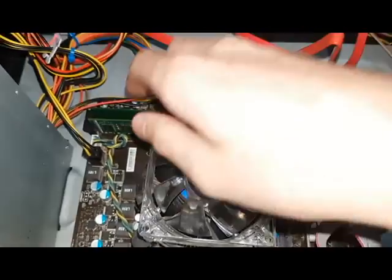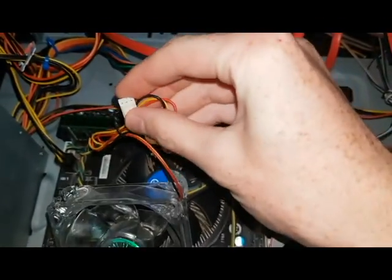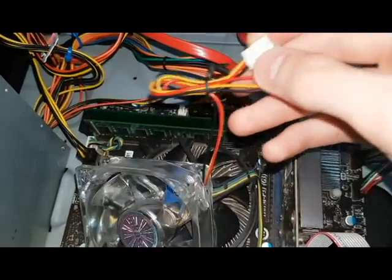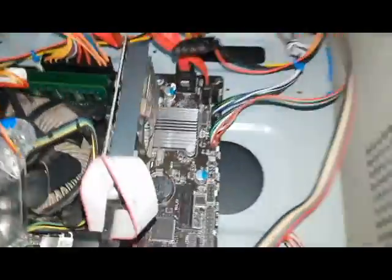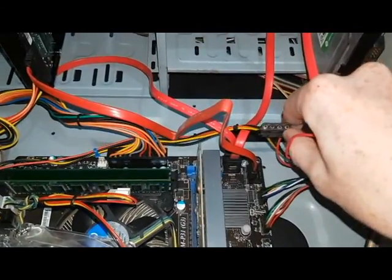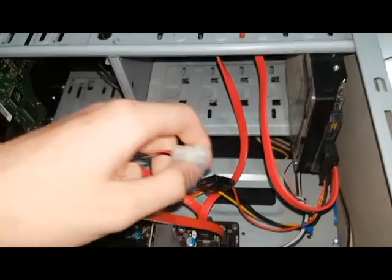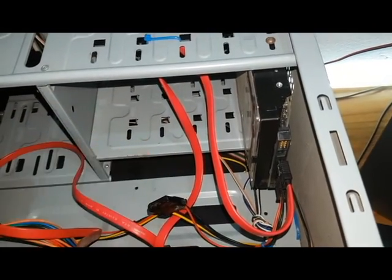Now when you get this fan, you're going to see that it has this little plug at the end. This is to plug into the main board of the computer — but that's not where we want to plug it in. We don't want to plug it in as the CPU cooler. If you want to plug it into the secondary fan port, we need it to plug in here. In the box, you will also find an adapter to plug it in here.